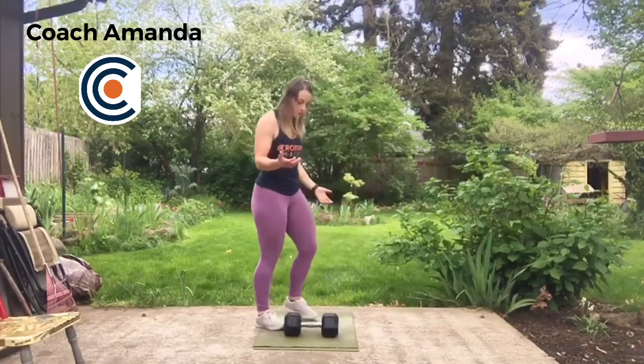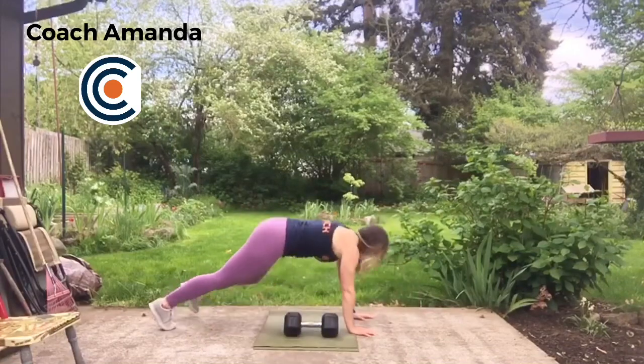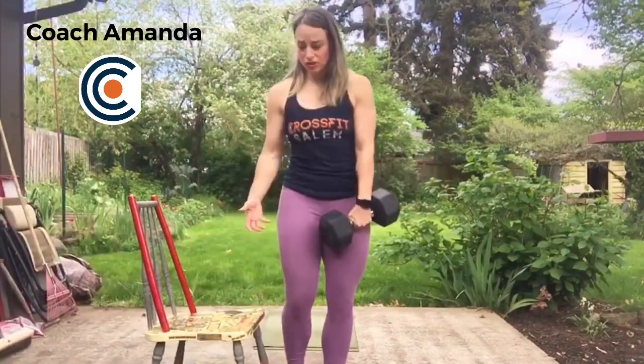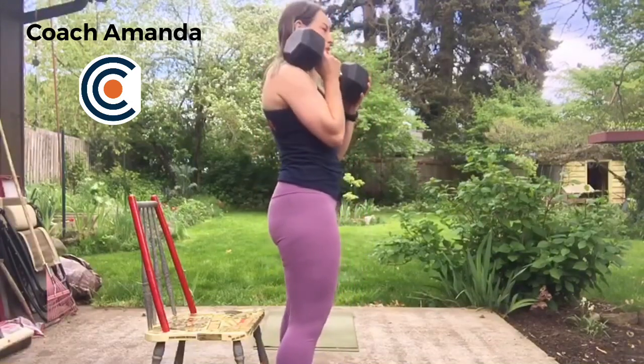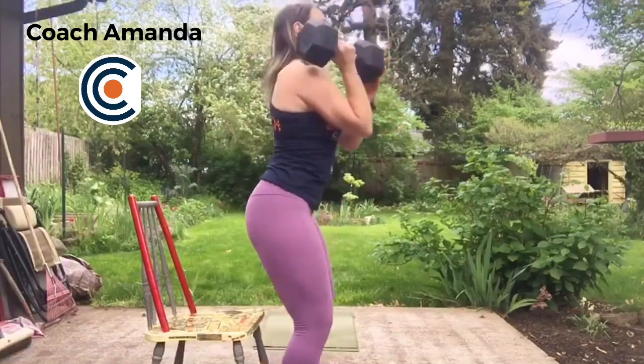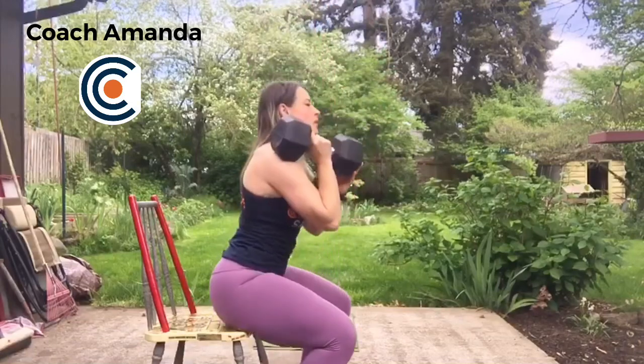To modify: you can thruster a lighter object, you can step your burpees back and step them in, and you can step over the dumbbell if you don't want to jump. Modification for the thruster — if you aren't comfortable doing the thruster in the open, you can do it on a chair. For that workout, your score is the total time it takes you to complete 150 dumbbell thrusters. Alright, WOD Crushers, have a great week. We'll see you next Monday, and keep working out. Bye!